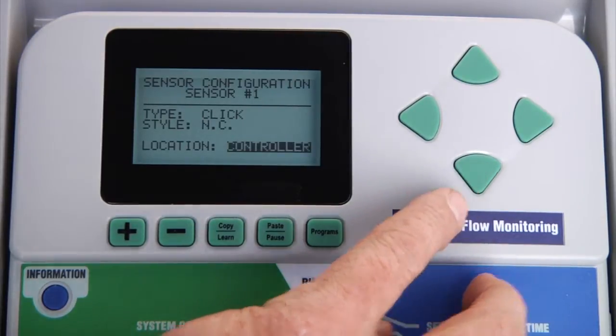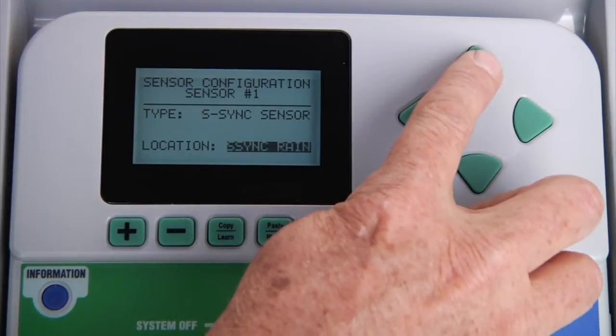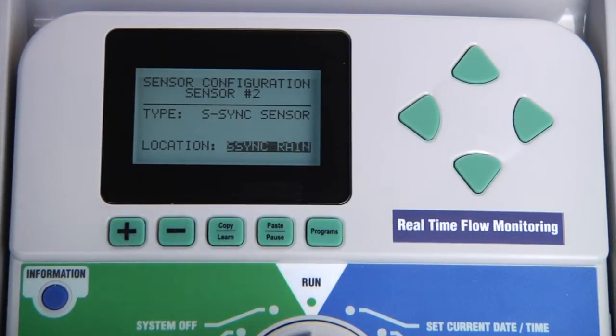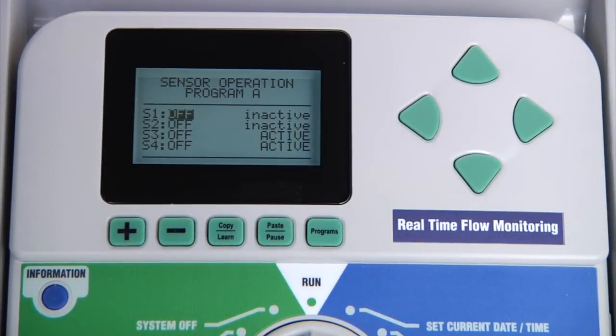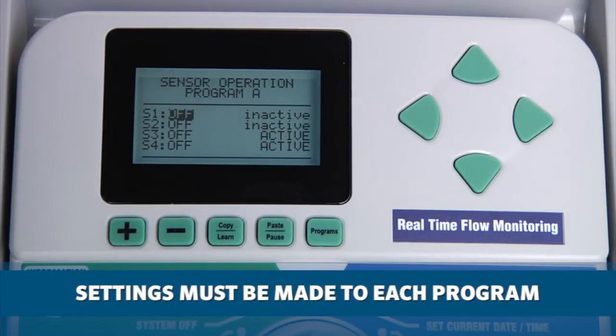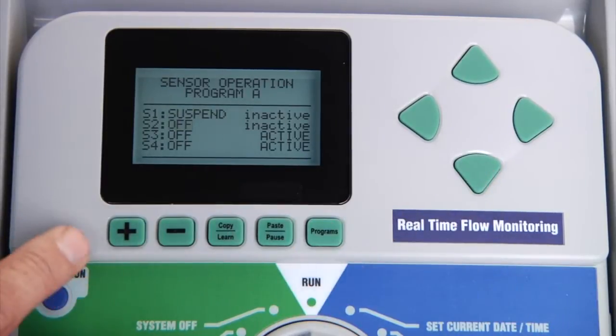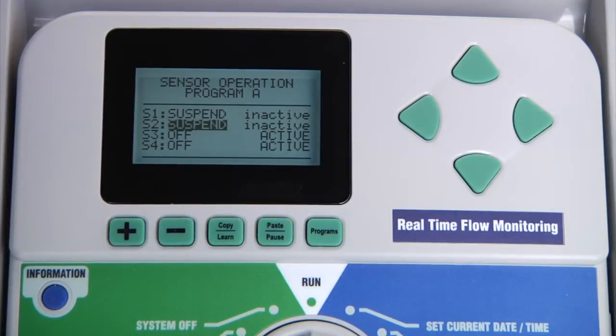Once a particular sensor input is configured as Solar Sync rain or Solar Sync temperature, you can then make changes to the sensor type. Going back to normal sensor operation, sensor inputs one and two will appear as inactive as they've been configured as Solar Sync rain and Solar Sync temperature. You should then be able to choose whether you want these two functions to be off, or to suspend irrigation in the event of rain or freezing conditions. This is done by program, so you need to determine whether you want the rain and temperature factors to affect each of your programs.